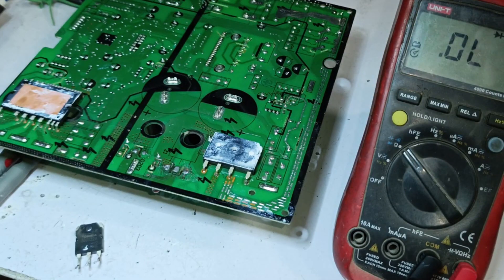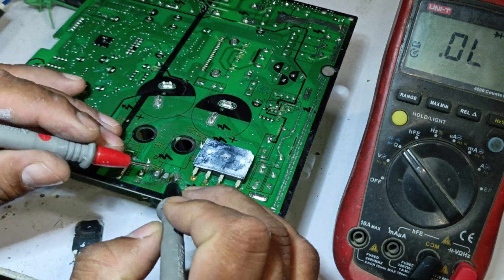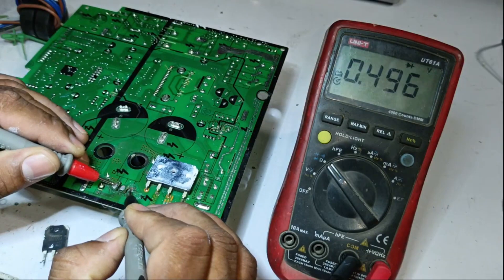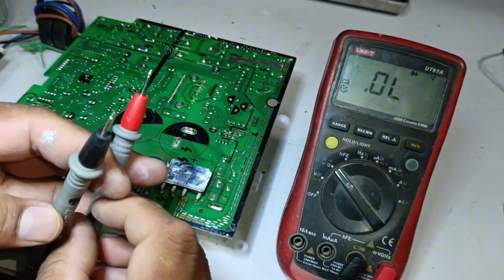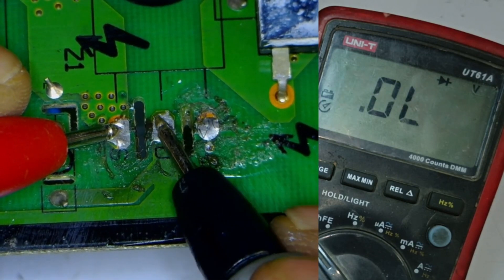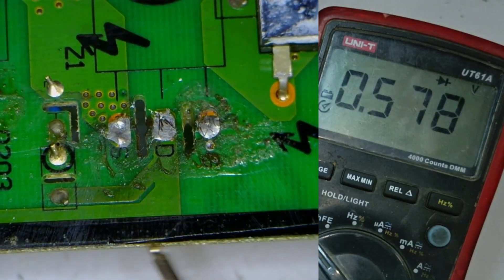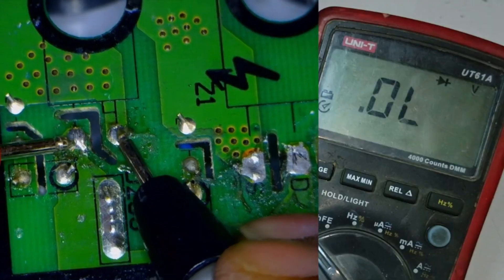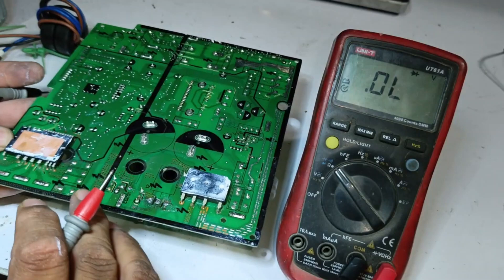The component has now been removed from the circuit board. After removing the IGBT, we will check the circuit board again. We place the multimeter probes on the IGBT pins. The position has improved now, and it's no longer showing zero values. The situation looks much better. Reversing the probes, it's showing a 0.500 voltage drop. No reading is showing on the gate pin, and here a small voltage drop is showing, meaning this point is also fine. Earlier, the diode point was showing 0 voltage drop, but now it's not showing 0 anymore.